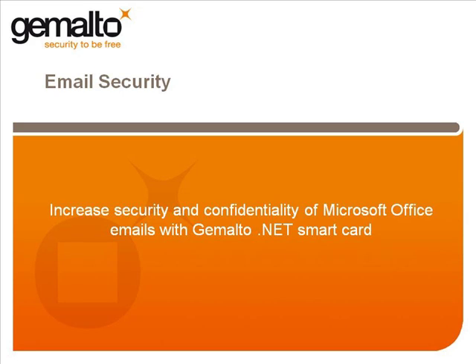Hi, my name is Alan Dutre. As you know, Microsoft is one of Gemalto's strategic partners, and in this short video, we're going to have a look at how Microsoft's Outlook email product can take advantage of the extra security provided by the Protiva range of products.